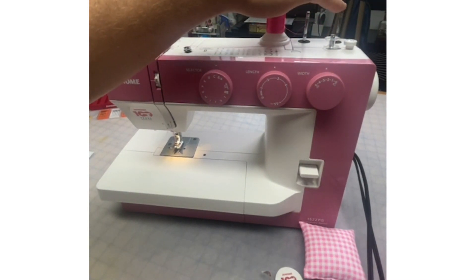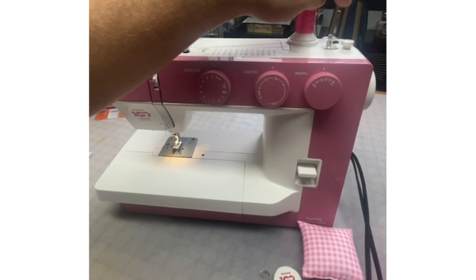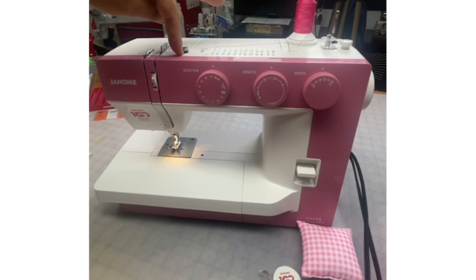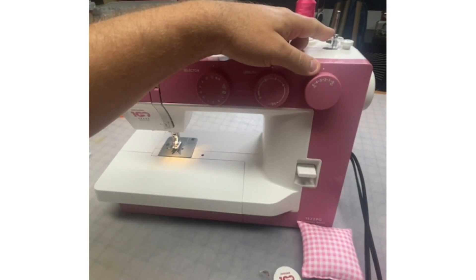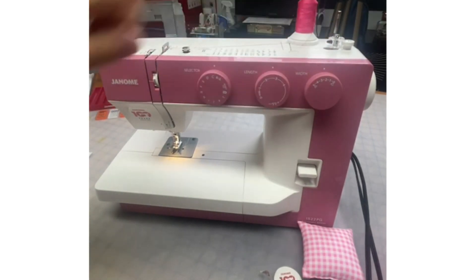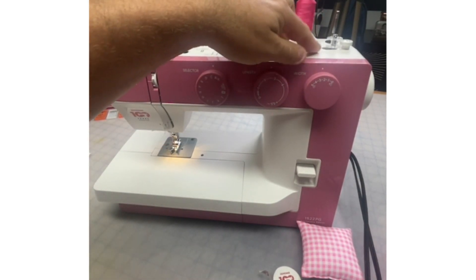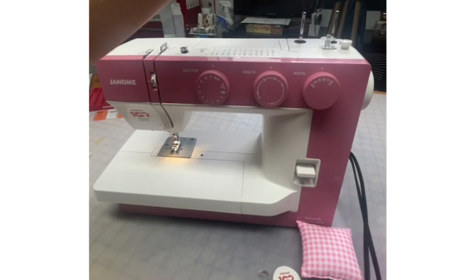Having two spool pins is great — I could be using one spool pin for sewing while winding my bobbin on the other. This machine has an auto declutch bobbin winder, which means that when you click it over, your needle is not going to cycle up and down while you're winding the bobbin. So you don't have to do anything with your flywheel.